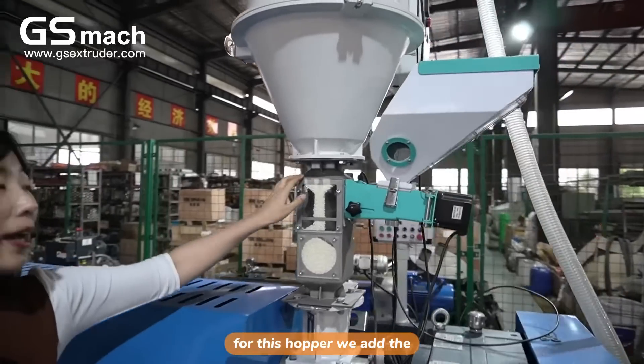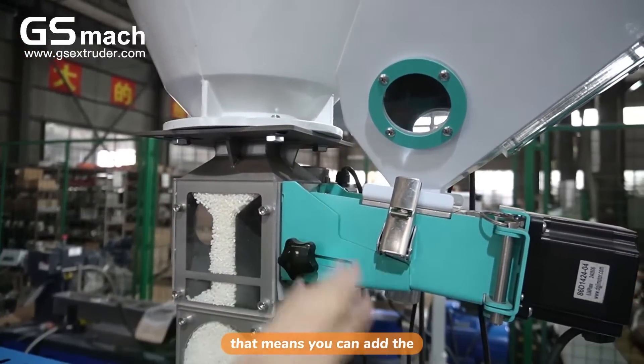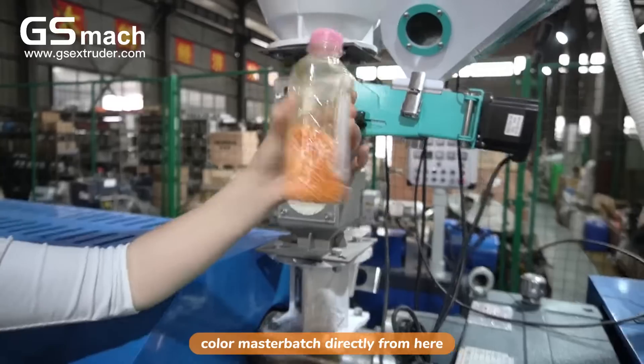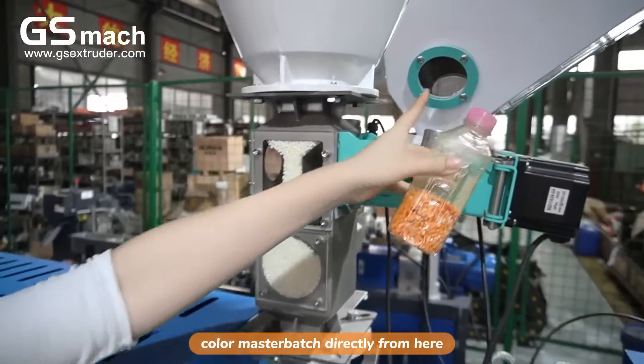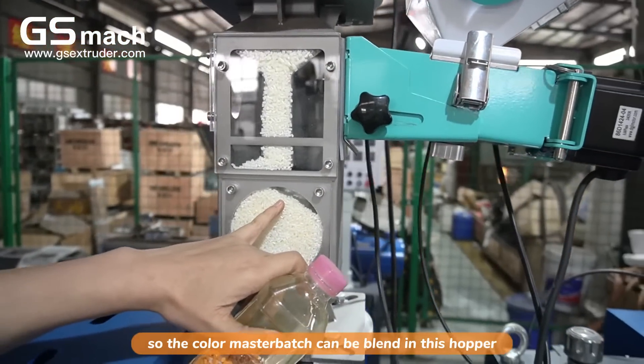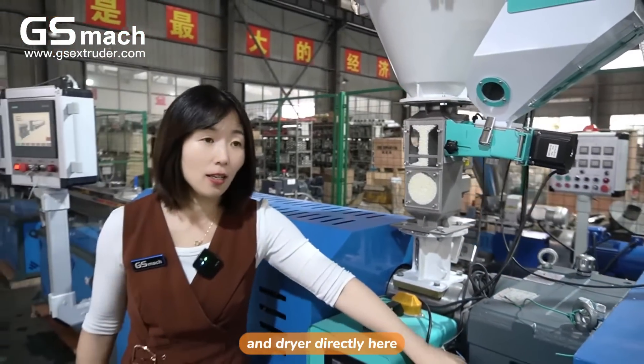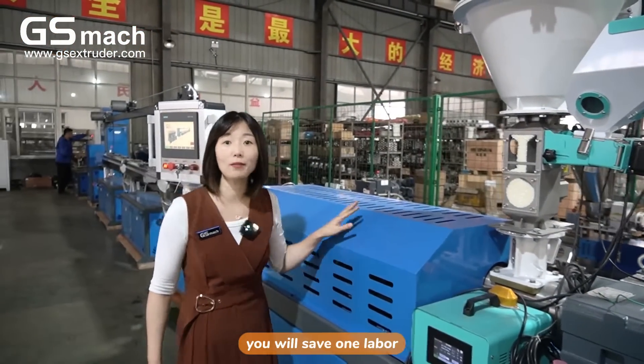For this hopper, we added a metering feeder for color masterbatch. That means you can add the color masterbatch directly from here, and there is also a blender here. So the color masterbatch can be blended in this hopper and dryer directly. This way, you will save one labor.